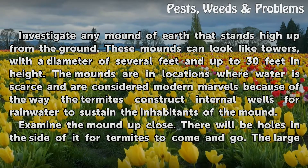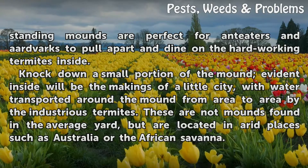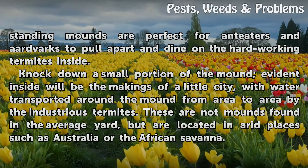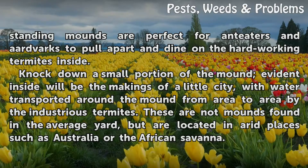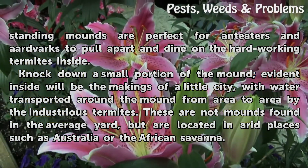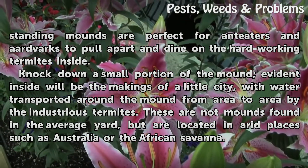Examine the mound up close. There will be holes in the side of it for termites to come and go. Also, the large standing mounds are perfect for anteaters and aardvarks to pull apart and dine on the hard-working termites inside. Knocking down a small portion of the mound, evident inside will be the makings of a little city, with water transported around the mound from area to area by the industrious termites. These are not mounds found in the average yard, but are located in arid places such as Australia or the African savannah.